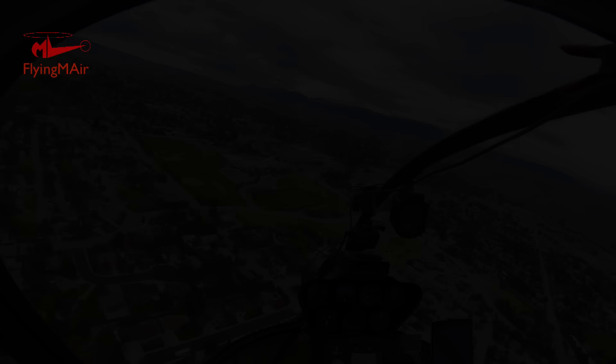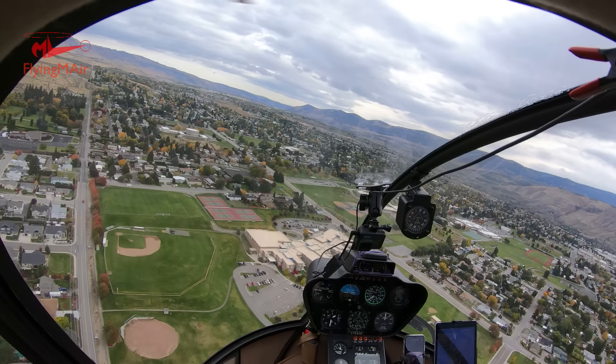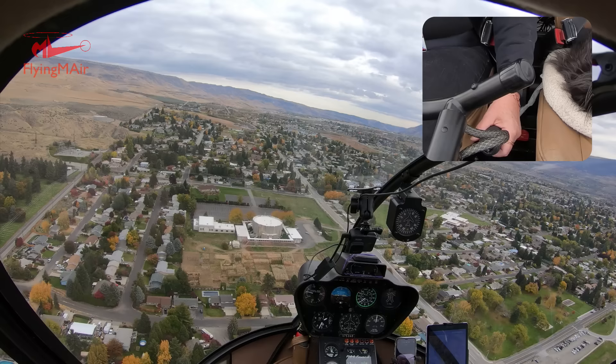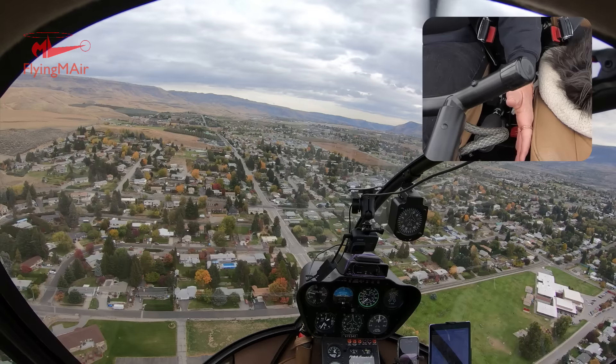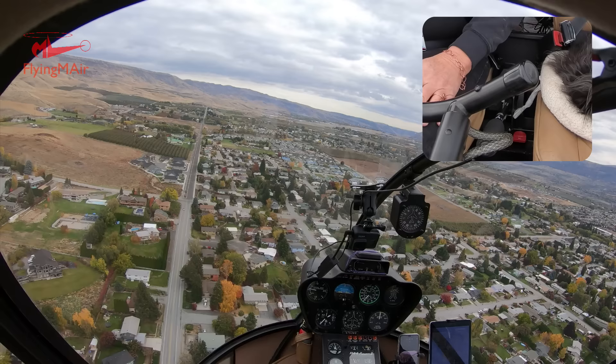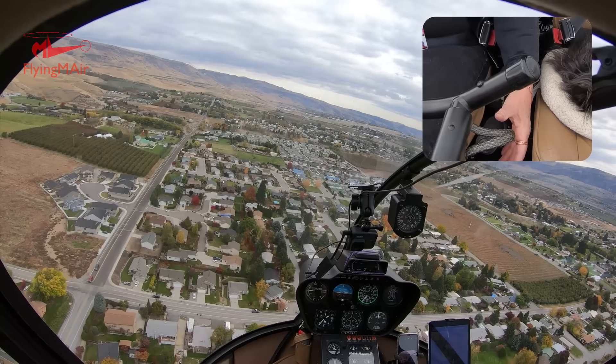I'm flying now and I'd like to demonstrate how the collective works. The collective is this up-and-down bar next to the seat, held in my left hand. On a Robinson it pretty much stays where you put it. I've adjusted it to about 20 inches of manifold pressure — that's the power setting I want right now, and the blades are pitched for that. I don't have to hold on to it, but my hand is always close.